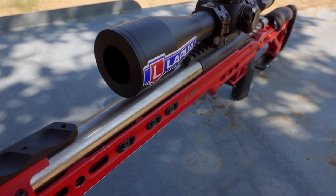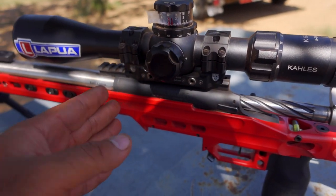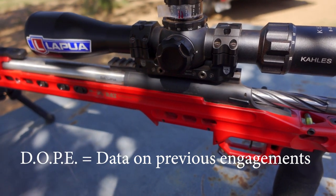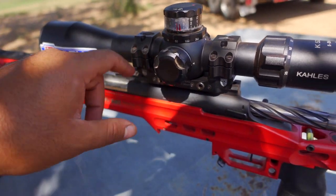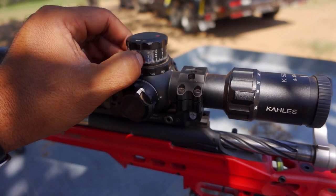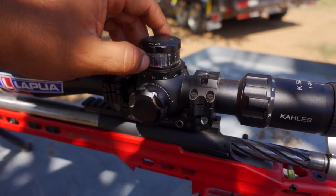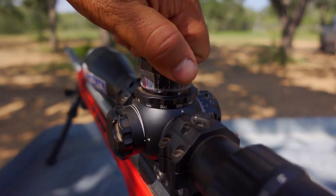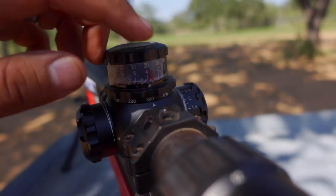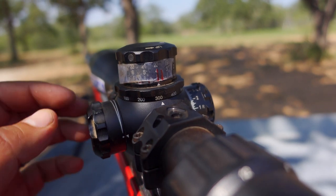That's pretty much the whole package. Now this tape right here — you'll see a lot of competitors run their DOPE on the side of the rifle with all their holdovers. I'm not great with that system, so what I do instead is put a piece of tape on the turret and mark a line where my dial needs to be. As you can see, this one was at 3.5 and 3.9. When doing multiple targets, I'll start at the first mark and as I'm shooting I just reach down and go to the next line — I don't have to think about anything.